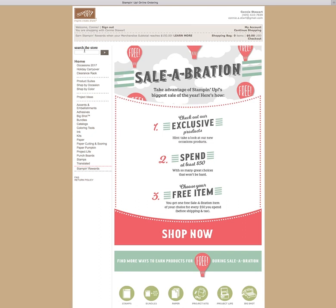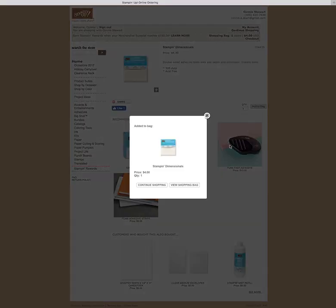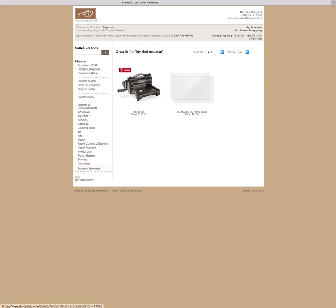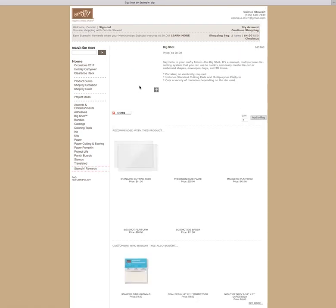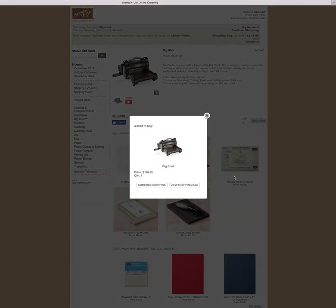Let's go ahead and place an order. If you know the item number, you can enter it in the Search the Store. That was Stampin' Dimensionals, and then we're going to add to bag. Now at this point, I can continue shopping or view the shopping bag. Let's go ahead and continue shopping. I'm going to type in Big Shot Machine — I want to pick up a Big Shot because during celebration, it's a great time to get that fancy machine. There it is, so let me click on it and add to bag.